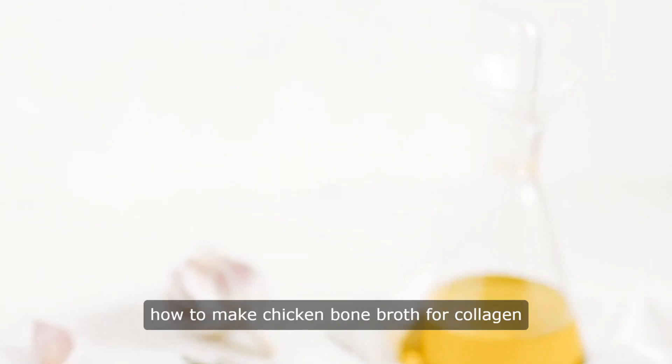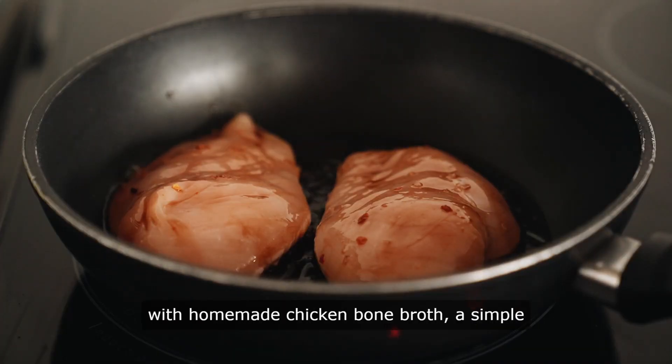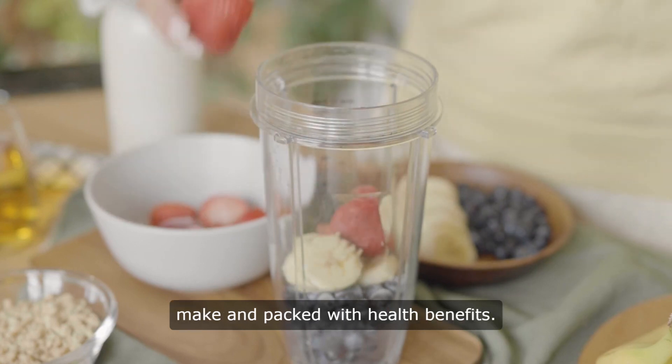Hello and welcome to our channel. Let's get started. How to make chicken bone broth for collagen. Unlock the nourishing power of collagen with homemade chicken bone broth, a simple and versatile elixir that's easy to make and packed with health benefits.